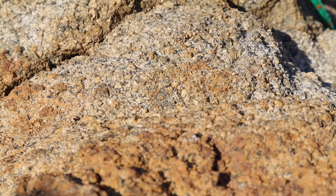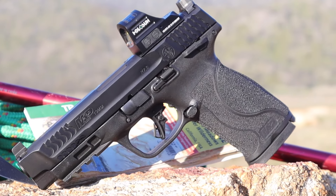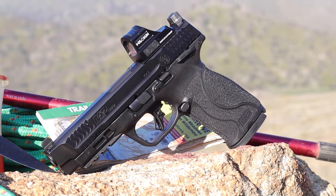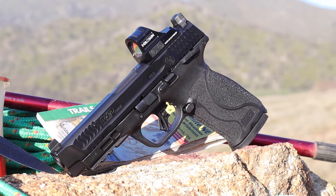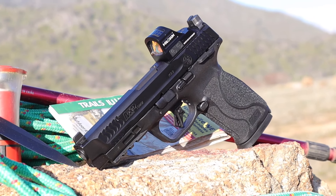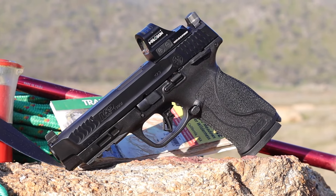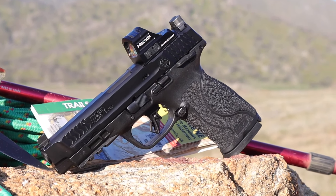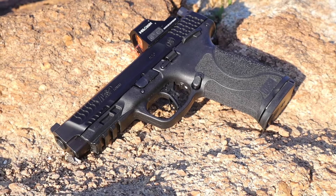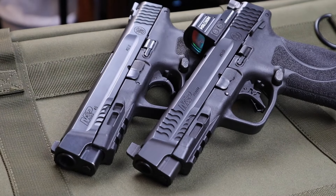As soon as I heard the news about Smith & Wesson coming out with this new 10mm, I broke several traffic laws getting to my dealer's shop, only to find out that none of his distributors could get their hands on one. These pistols were that popular. I eventually found one on GunBroker.com. Smith announced that these pistols would MSRP in the mid-$600 range. The M&P 10mm I found was the 4.6-inch model. I chose this over the 4-inch model because my .45 is the same exact size, and I wanted all my holsters to be interchangeable.